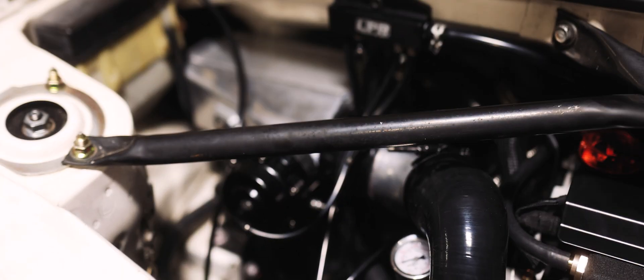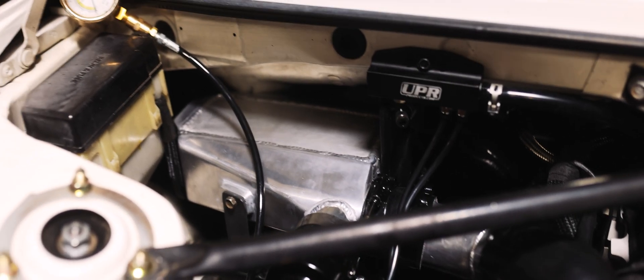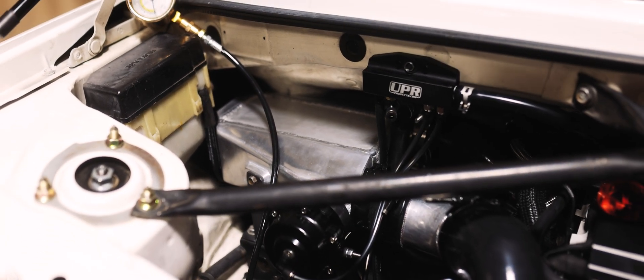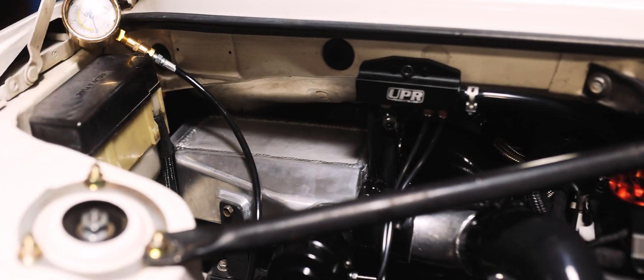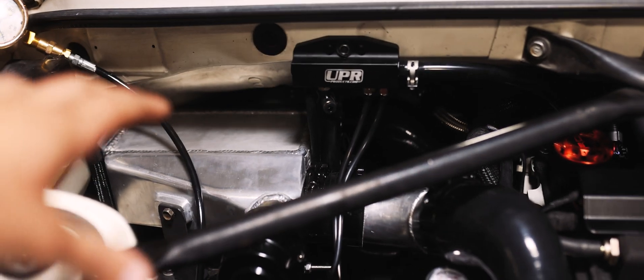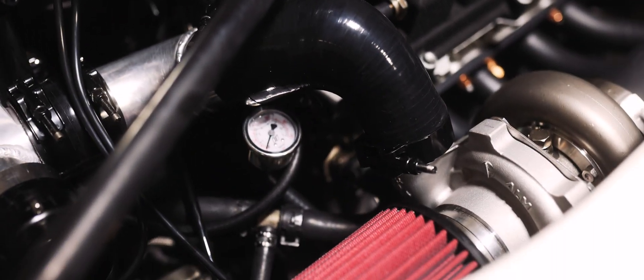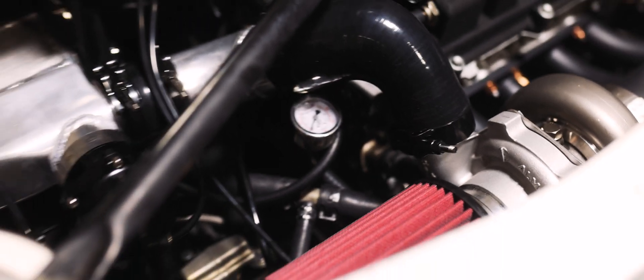Over here we have the air-to-water intercooling setup. You have to have a whole separate coolant system inside this car to cool down the charge air from the turbo. We run the reservoir up front as well as the pump. This box is rated to handle about 500 horsepower — though it is eBay, so we'll see. We're running a GT2860RS turbo with about two feet of charge pipe.